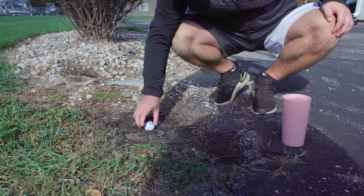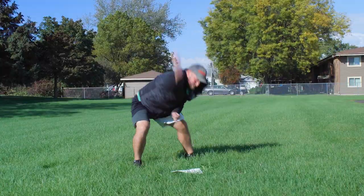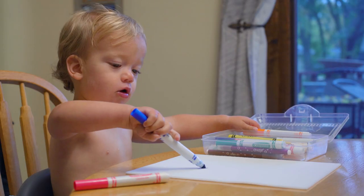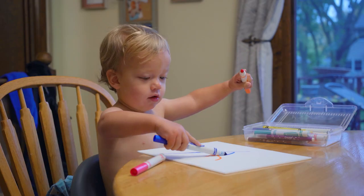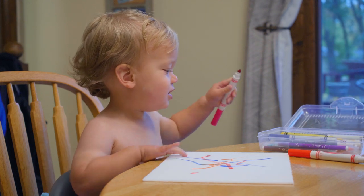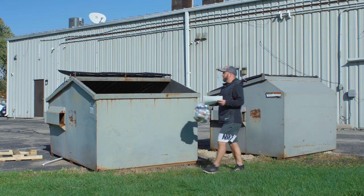A question we get asked a lot here at Carl's Place is how do I clean my impact screen? Today we're going to go over a few different methods to show how we recommend you clean your impact screens. We have several different samples of our premium impact screen material that we've dirtied in various ways, simulating common situations like dirty golf balls hitting the screen, a kid drawing on the screen with a marker, or a screen falling on a dirty garage floor.